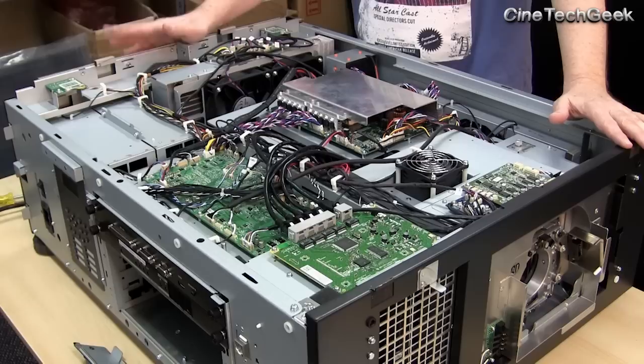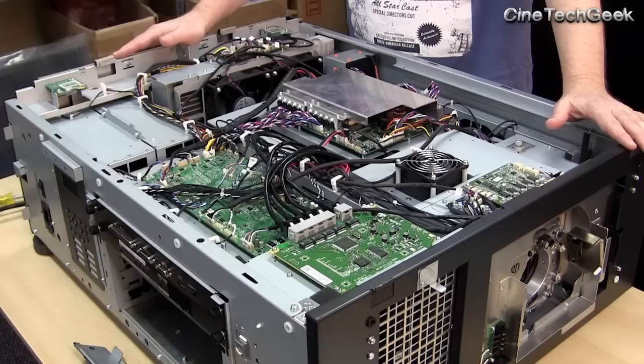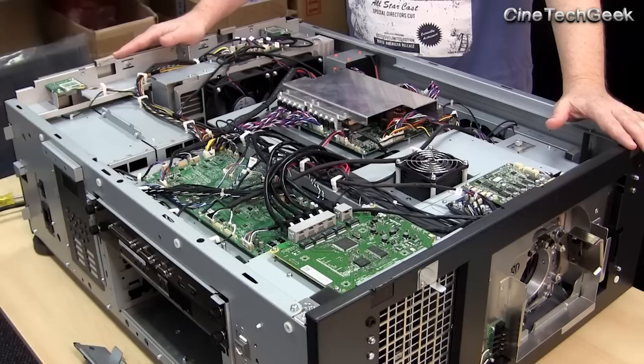Anyway, that's James Gardner — and what's inside a blue laser phosphor digital cinema projector. You'll be seeing these in the home market and commercially too. I hope you find this interesting. Bye for now from James Gardner, the CineTech Geek.